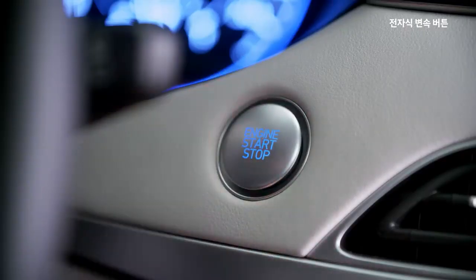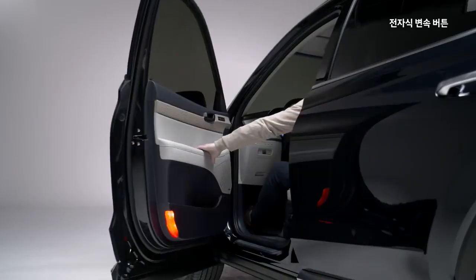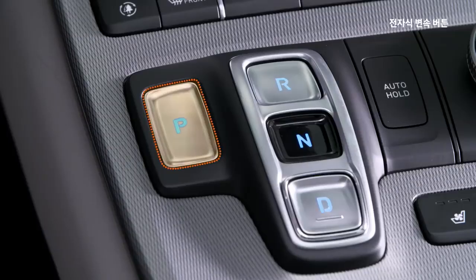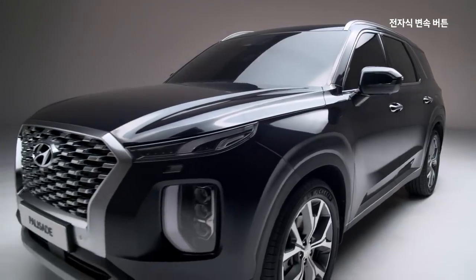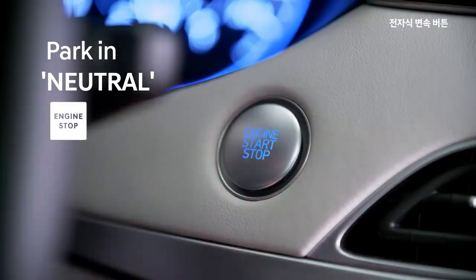If you are driving with a seatbelt, it will engage as a safety measure. You can stop it after 30 seconds.